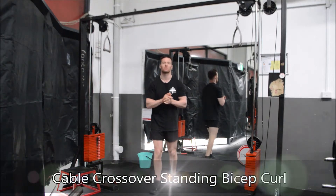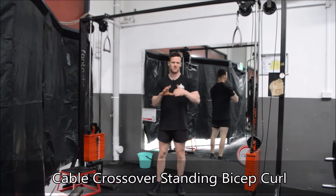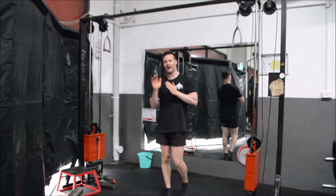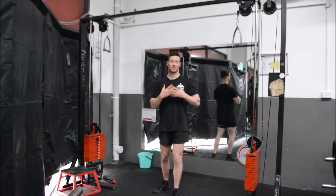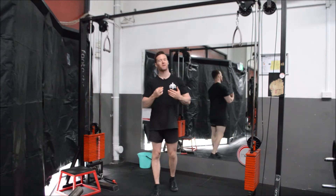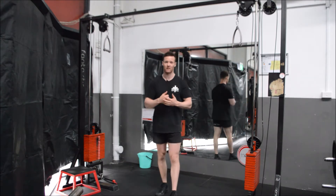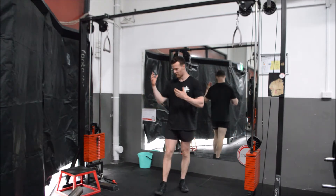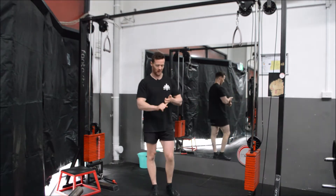G'day guys, welcome to today's tutorial. Today we are talking about the cable crossover standing bicep curl - an interesting exercise. I'll be perfectly honest with you: I'm not the biggest fan of this exercise. I think there are far better ways, and I actually think the single arm alternative to this particular exercise is a far more practical and beneficial exercise.